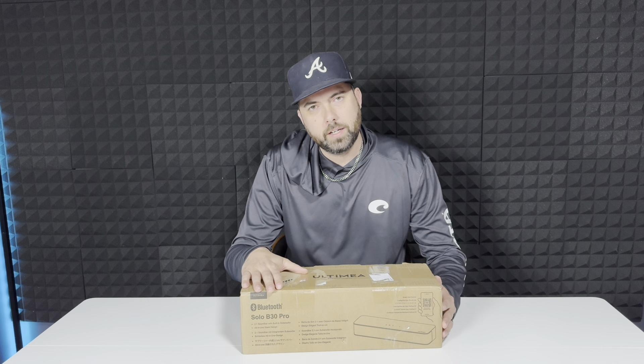Check out the Altimia Solo B30 Pro. This is a Bluetooth 2.1 soundbar with built-in subwoofer. Let's see what's all included.